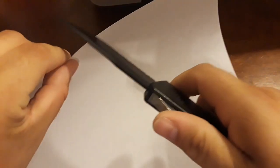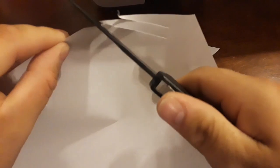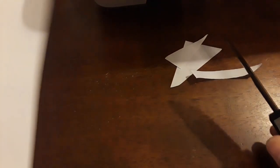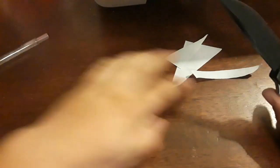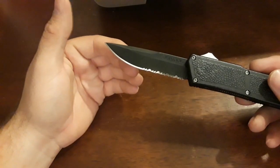They come razor sharp. Just a really good edge. I'm not really good at cutting paper on camera, but as you can see, it's sharp — and that's after cutting boxes and stuff with this sucker.